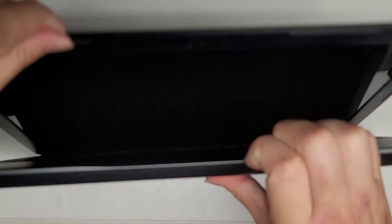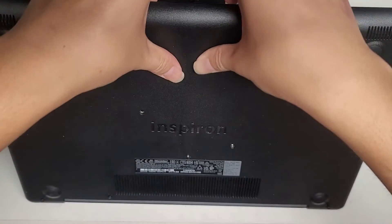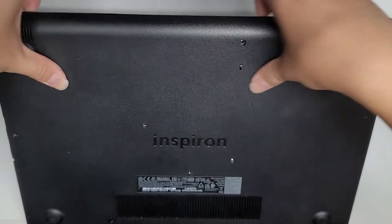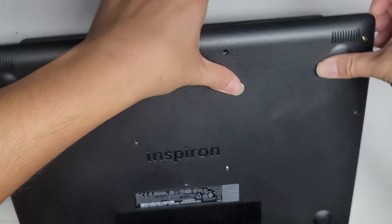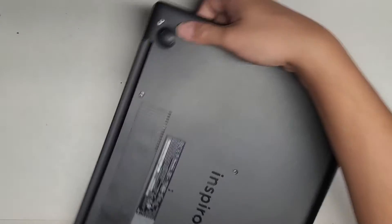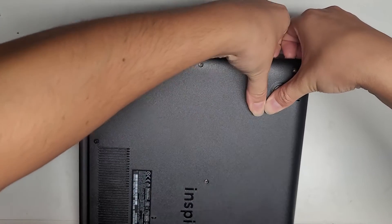We're going to open this up and pop the bottom cover off. Just get your fingernails or a plastic pry tool in between the cover. Pull with your fingernails and push with your thumbs. It's a lot easier if you have fingernails — some people prefer pry tools, but using fingernails works way easier.